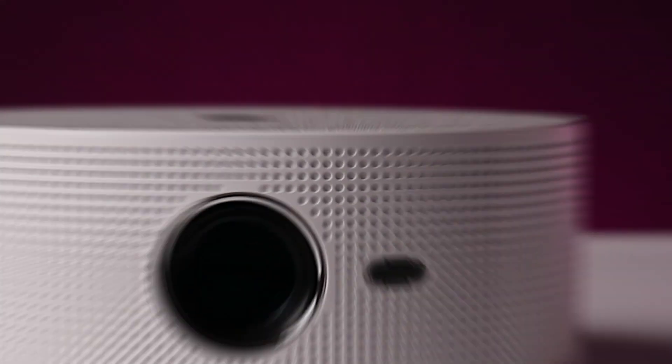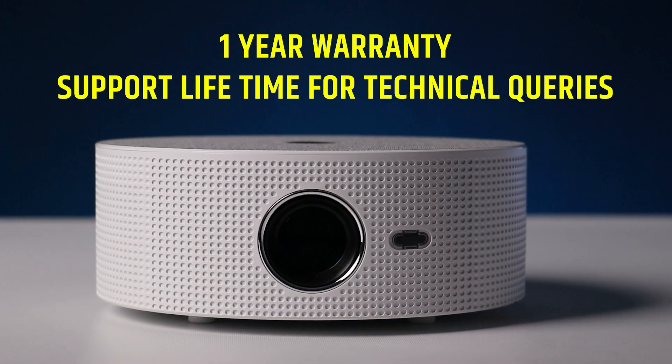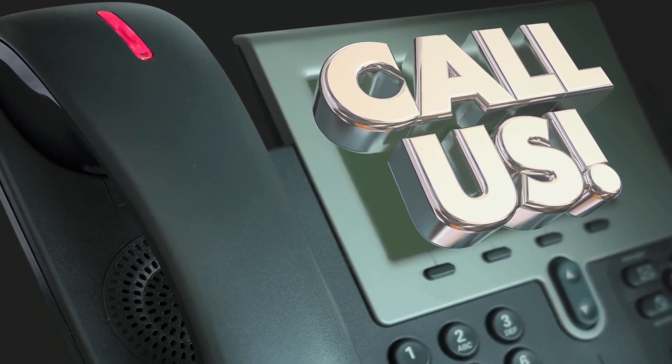Your Levato A2 projector comes with a 1-year warranty and we provide lifetime support for technical queries. For details, contact our customer support number mentioned on the box if you need assistance.